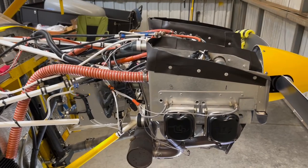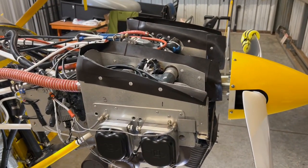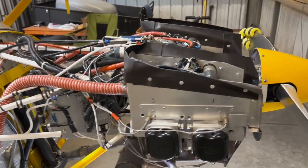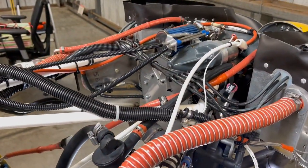This is a UL Power 350 IS, 130 horsepower, fuel-injected, full FADEC engine. And as you can see, power to weight, it's probably one of the best in class.